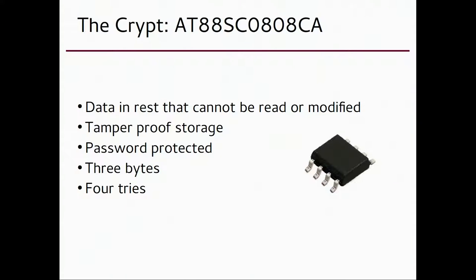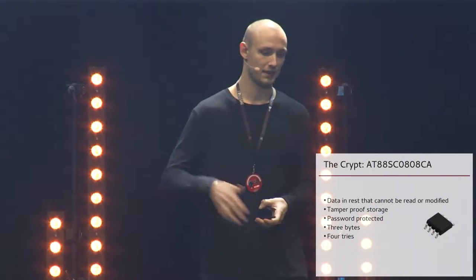You have to power the crypt on and give it a password. It's a three-byte password, which you might laugh at, but if you try four times and fail, it will just destroy itself. You can't recover anything from it anymore.